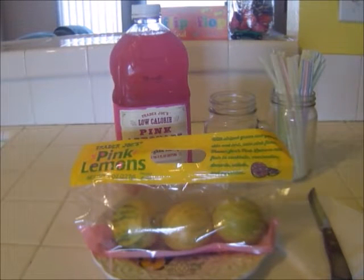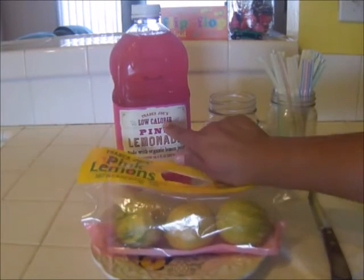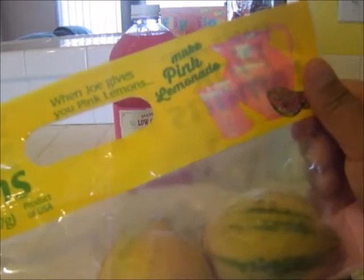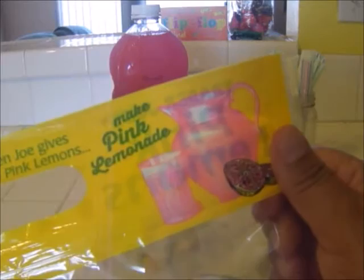Hi everyone, this is Maria and today I'm going to do a review on Trader Joe's pink lemons. I'm also going to be reviewing Trader Joe's low-calorie pink lemonade. So what do you do when Joe gives you pink lemons? You make pink lemonade.